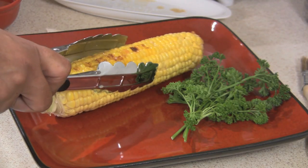Hi, I'm Veronica Perez from Cornucopia Foods, and I'm here to show you how to cook corn on the George Foreman Grill.